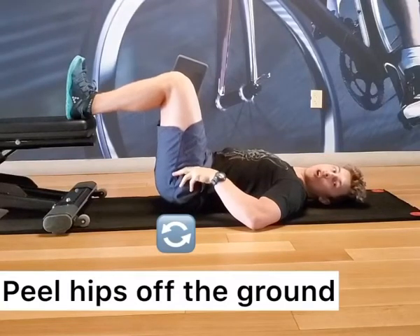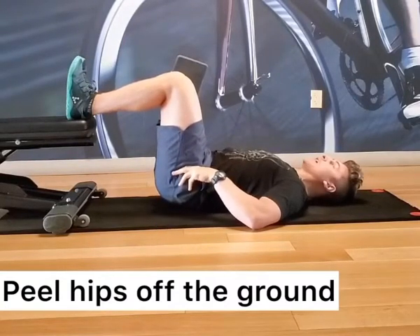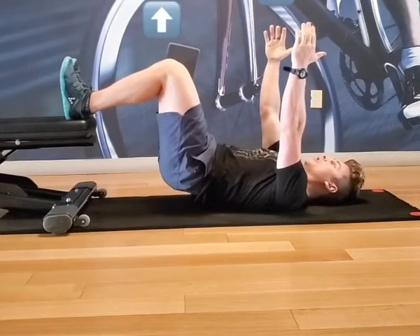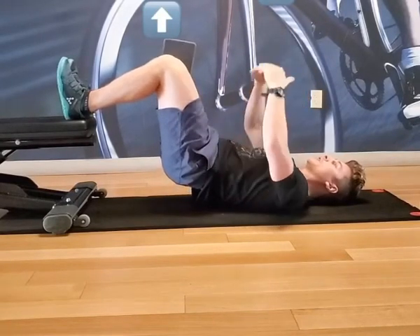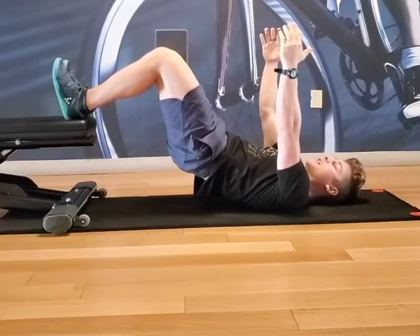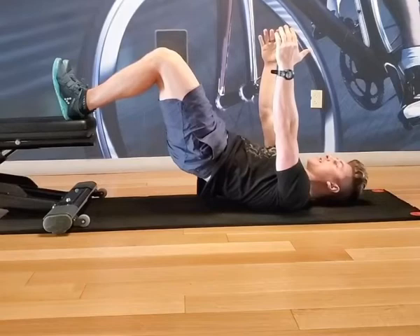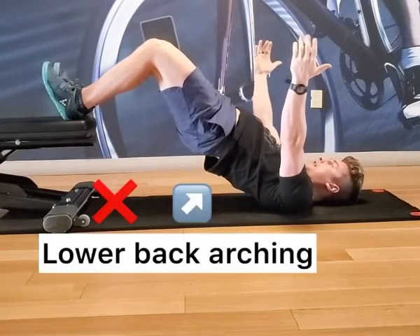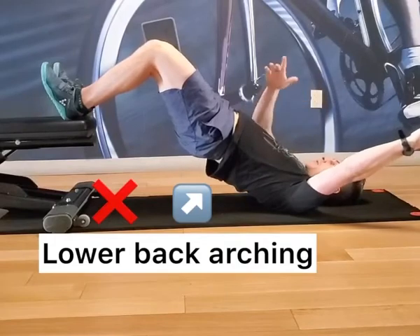Peel the hips off the ground and reach the arms to the ceiling, then continue to reach your hips towards the sky without arching the lower back. You want to go as high as you can without compensating into that lower back — we don't want to see this drastic arch with the stomach going forward.